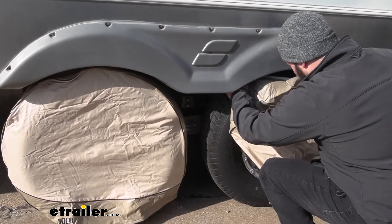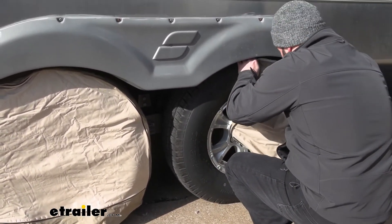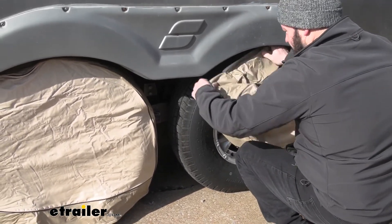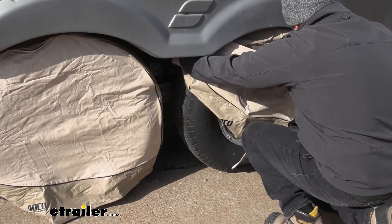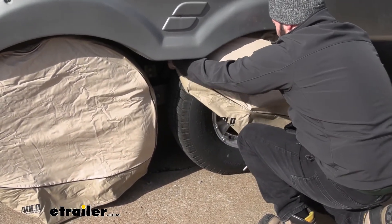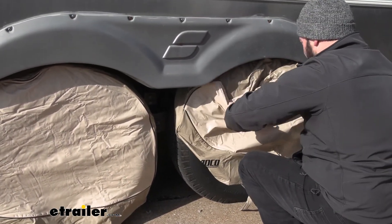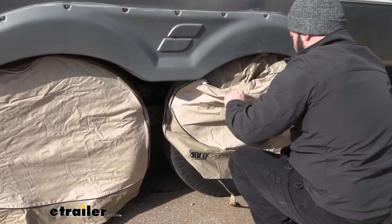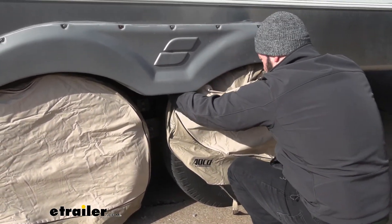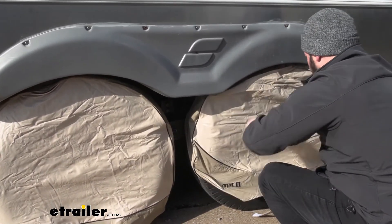It's going to take me a little bit on this one just because we have low clearance with the wheel getting in the way, but if I just slowly work it back there, the cover just goes right on. It's not really the cover that's going to be difficult — it's just the low clearance I have. The bungee, or the stretchability on the back, makes it far easier to get this started. I'm just working it on both sides of the tire and then pulling it down over the tire.